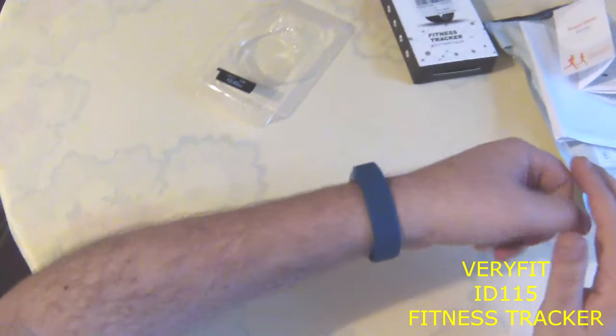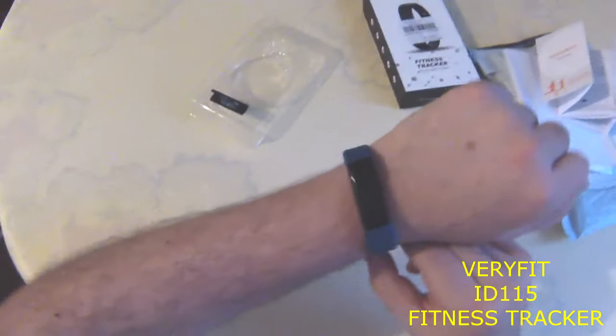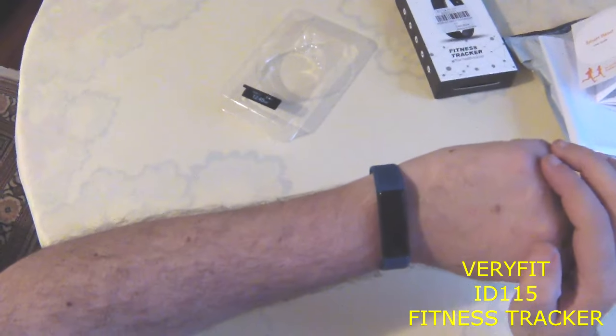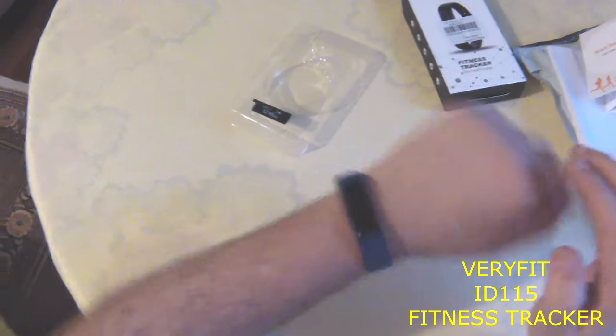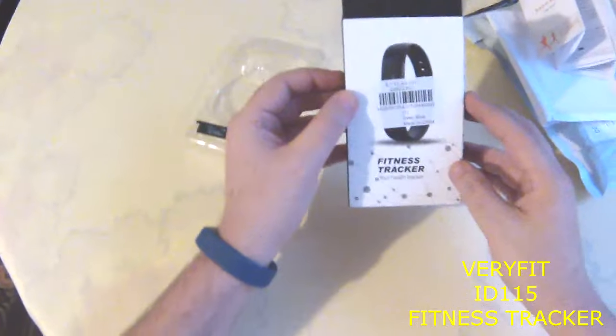I like it very much — it's a very nice clone of the Verifit, and its price is very cheap. Goodbye!